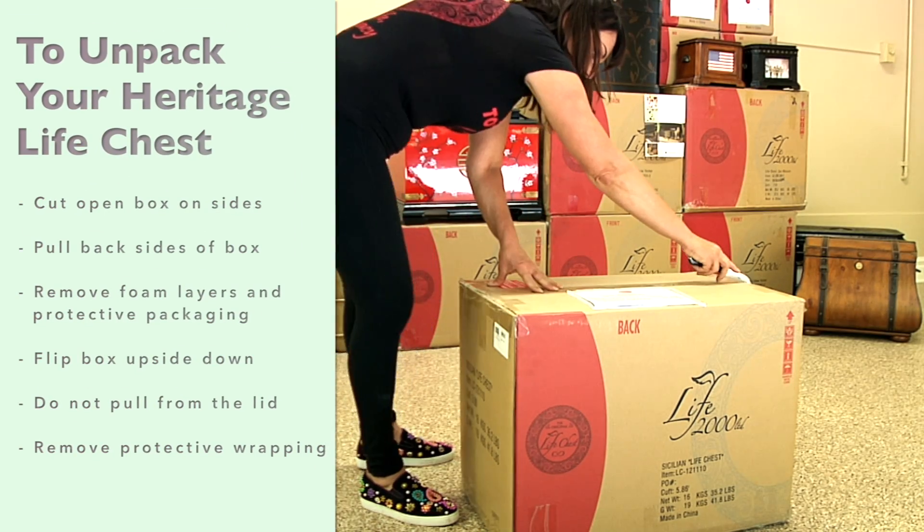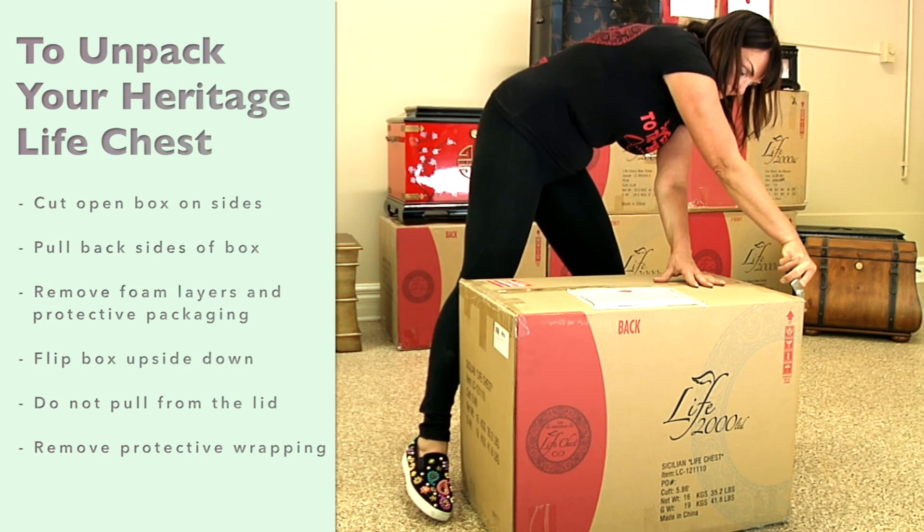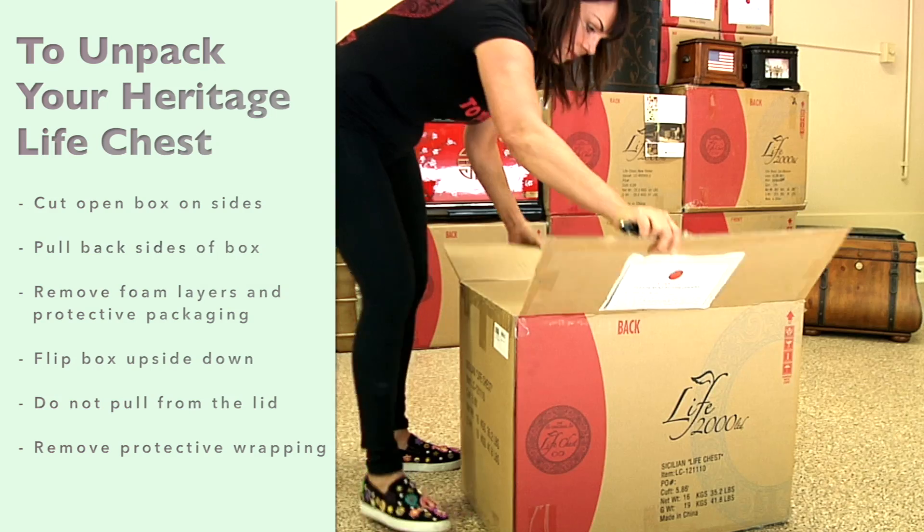To unpack your Heritage Life Chest, gently cut open the box. Cutting the sides of the box to release will make removal much easier. Pull back the sides of the box and lower as shown.